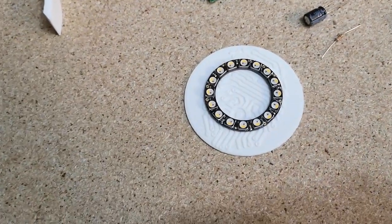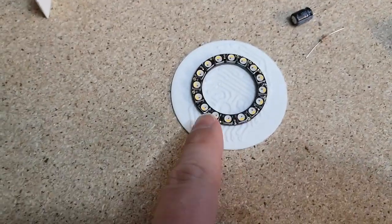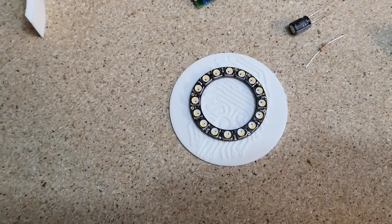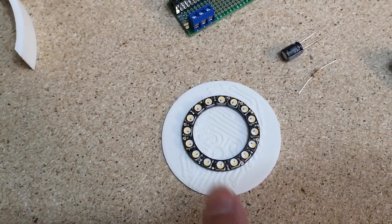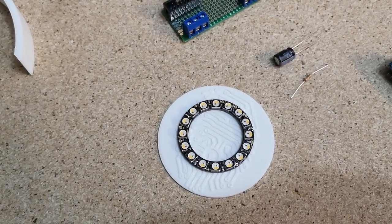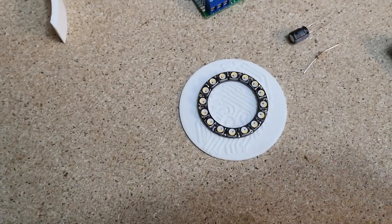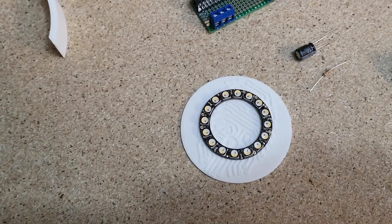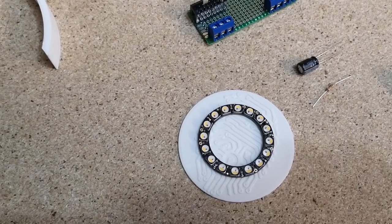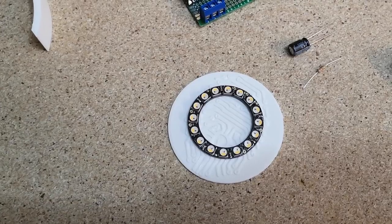I don't think it really matters — you can do whatever you want. There are no real instructions on the InMove website on how you install the NeoPixel ring. There is a blog article that talks about how you connect it up and control it, but it doesn't really show how you install it into the 3D printed plastic parts. So we're going to have to wing that a little bit. I haven't seen anybody else cover the installation of the NeoPixel ring, so maybe I'm the first person to actually show that.